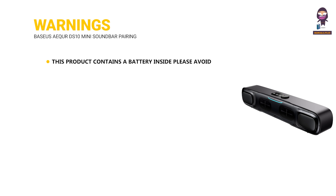Warnings: This product contains a battery inside. Please avoid exposing the product to sunlight, electric heaters, or similar overheating environments. Do not keep it in other harsh environments such as near a fire source.